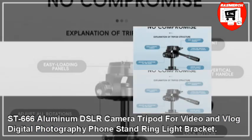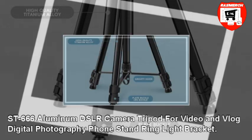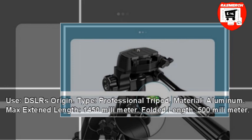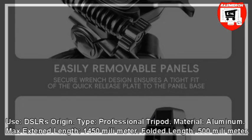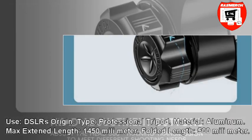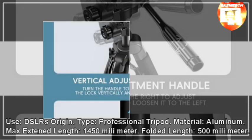ST666 Aluminium DSLR Camera Tripod for Video and Vlog, Digital Photography, Phone Stand, Ring Light Bracket. Use: DSLRs. Type: Professional Tripod. Material: Aluminium. Max Extended Length: 1450mm. Folded Length: 500mm.